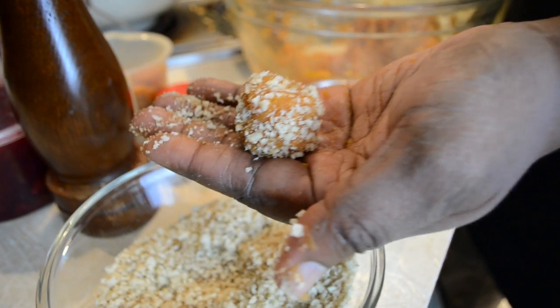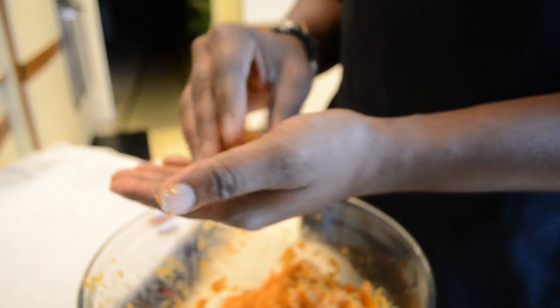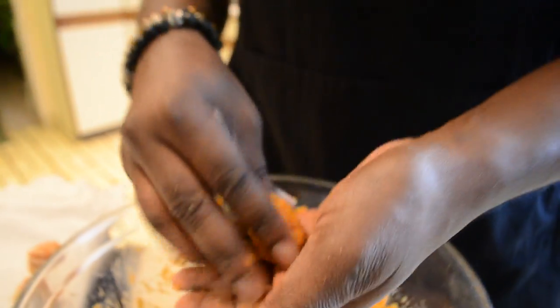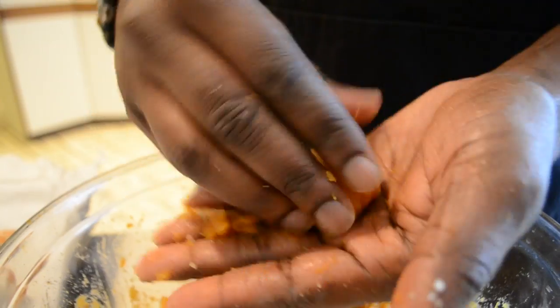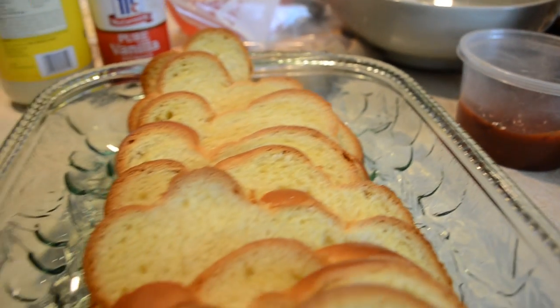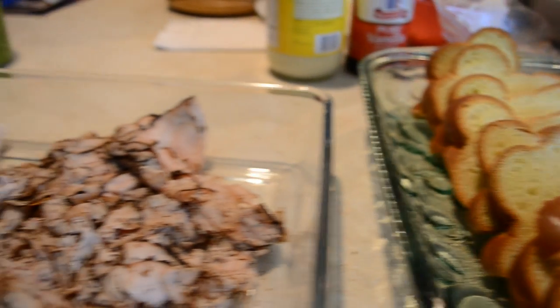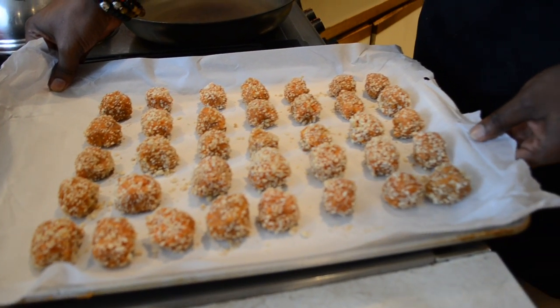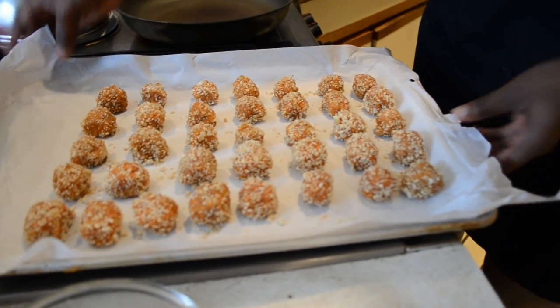So now I'm going to take these, put them on a parchment sheet, and finish shaping out the rest of these. So now they're rolled up and ready to go. We have an oven preheated at 400 degrees — about 35 to 40 minutes, they should be done. Just make sure you hit them with a little toothpick to make sure that they're nice and firm.